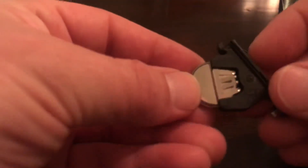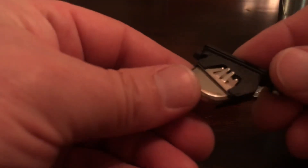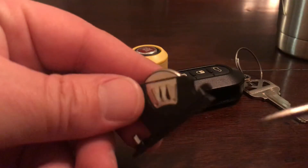When you put this back in, since this is the positive side, you want the printed side — the writing — to go toward that direction, just like this. The side with the writing on it goes in facing that way. Stick her back together — putting it back in is pretty simple as well.